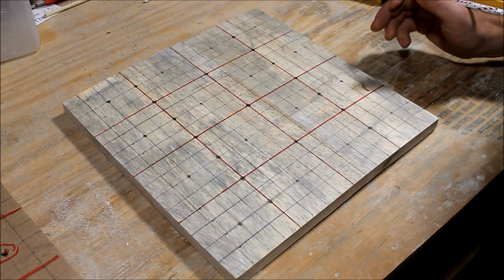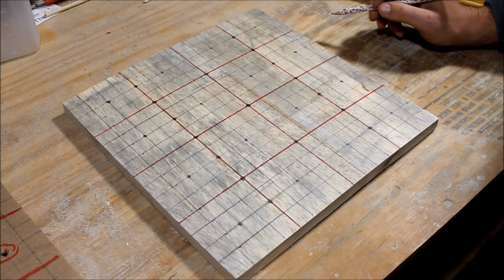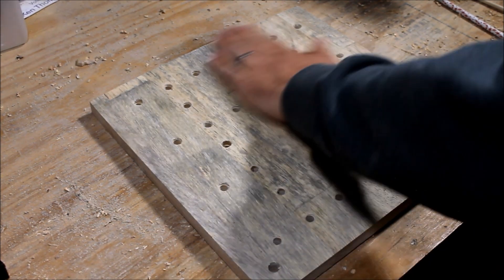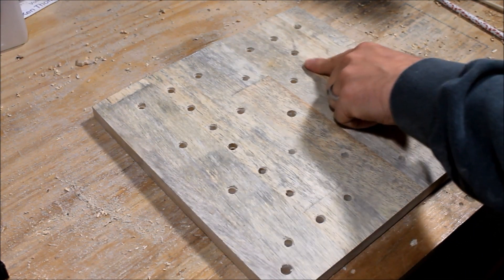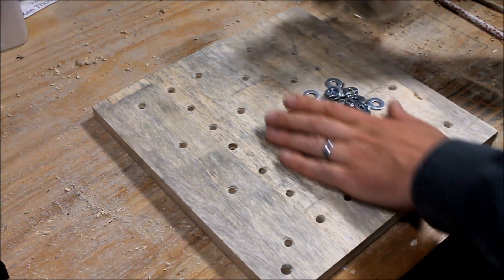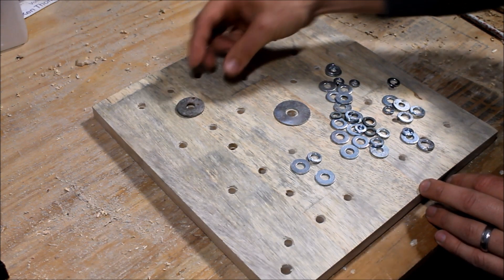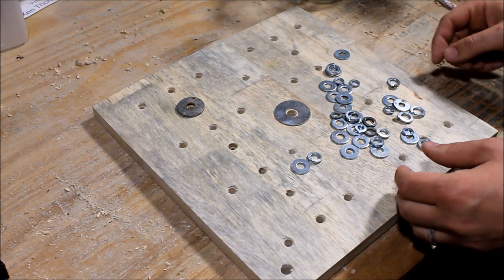That's the grid we're going to use for all the most common plant spacing, and the next thing we'll do is go ahead and get all those holes drilled out. We get our holes drilled and countersunk a little bit, then sand it off. It would be nice to have an actual countersink for a smoother rounded edge, but we'll work with what we have. Next we're going to get a couple of washers out — a couple of different sizes — probably something larger for the middle, medium for the four corners, and a smaller one for the rest.